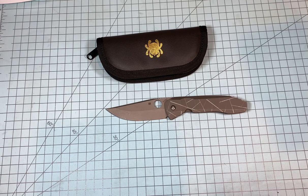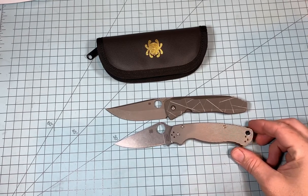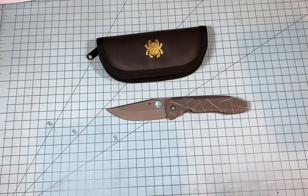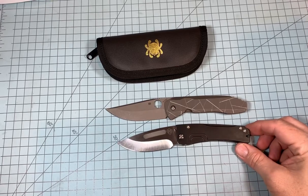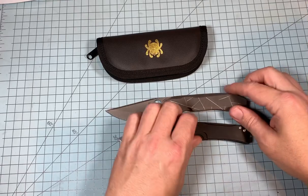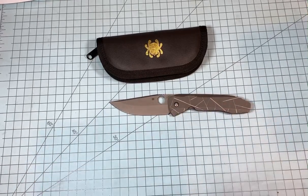Let's check some measurements. First, let's put it up against the PM2, because most people are familiar with the size of the PM2. And let's check it against the Medford Slim Mini Marauder. You can see it's bigger than the Medford, and it's also thicker than the Medford — though a lot of knives are thicker than the Medford Slim Mini Marauder.